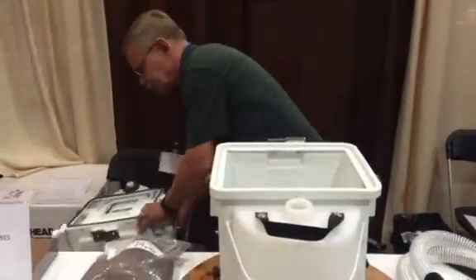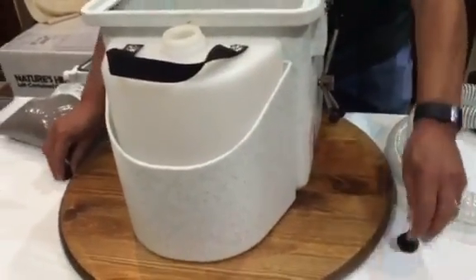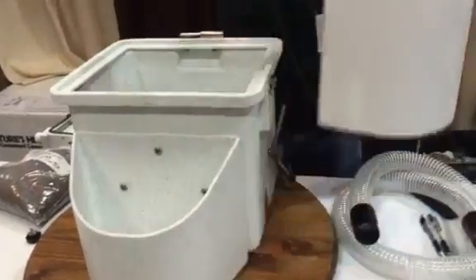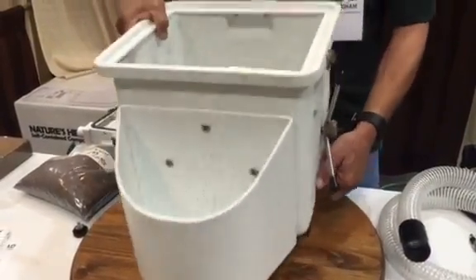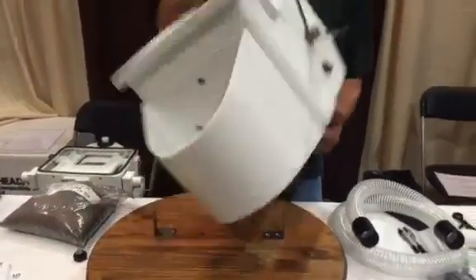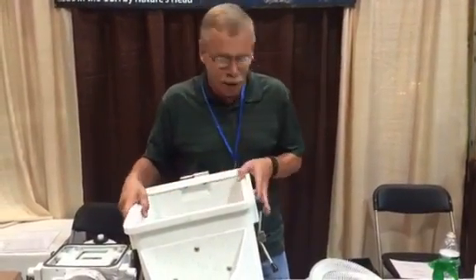Then you take the two knobs that hold it to the floor mount loose, remove the urine bottle, and you can take it out and dump it. Or you can take a large kitchen trash bag, put it over the top, turn it upside down, and cap it. You don't want to clean out any of the residual because you want the bacteria to keep working on the compost.